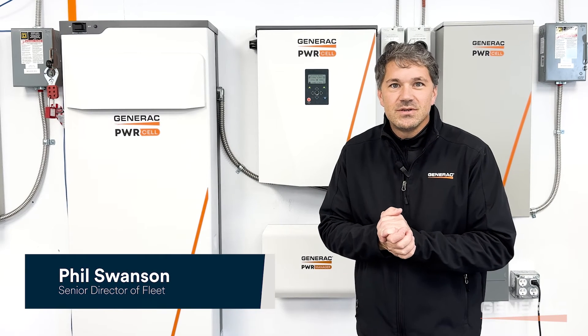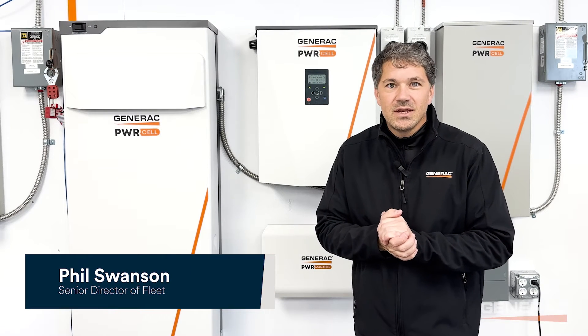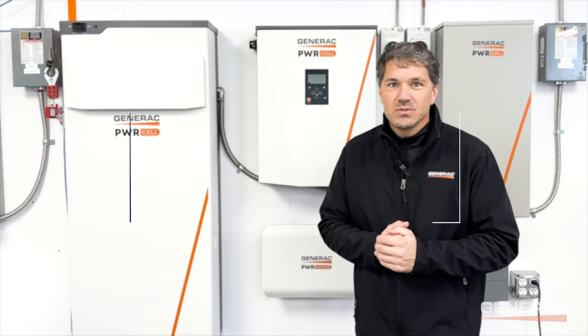Hey everybody, Phil Swanson here, Senior Director of Fleet at Generac Clean Energy, and I'm back with PowerCell Pro Tips.